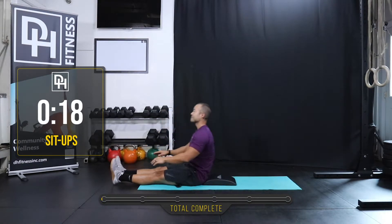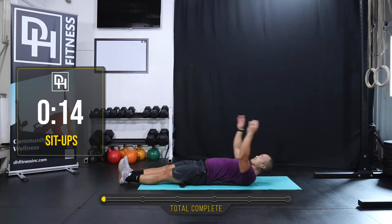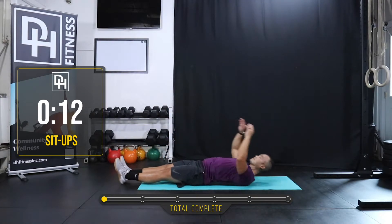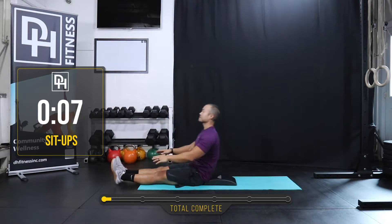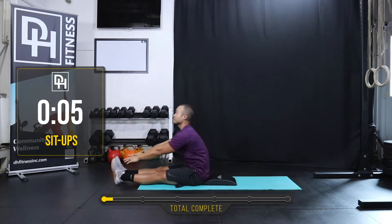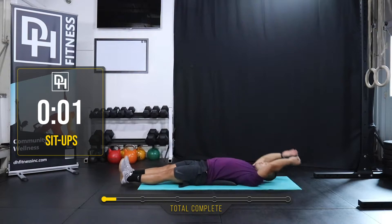Reach back — straight leg sit-ups. So we have four movements and we're gonna go through each of them twice, and that's gonna complete our Tabata section today. Two, one, rest.